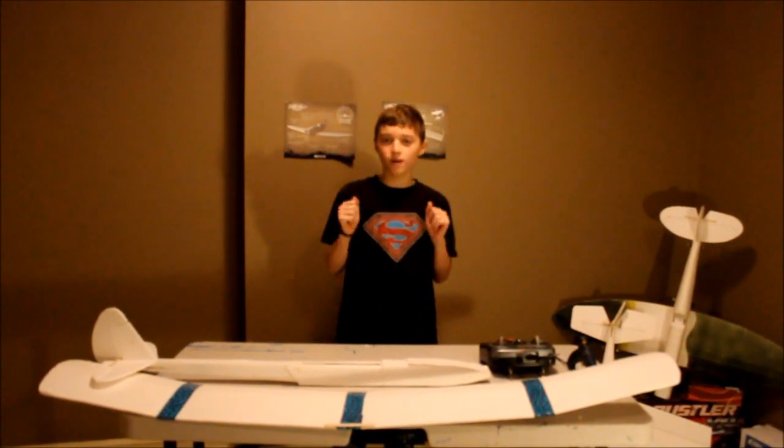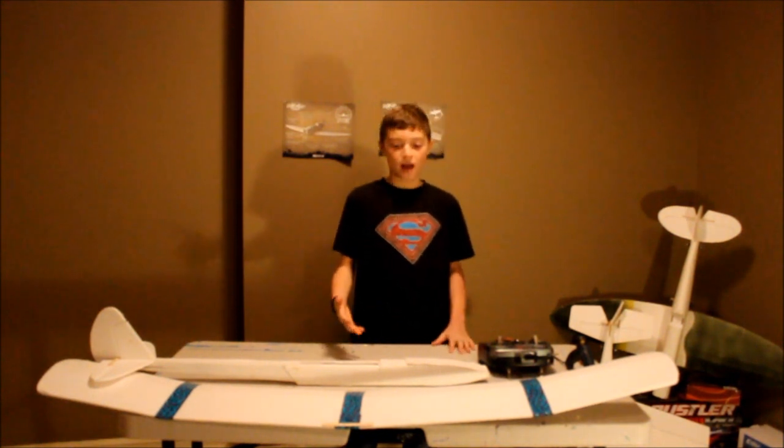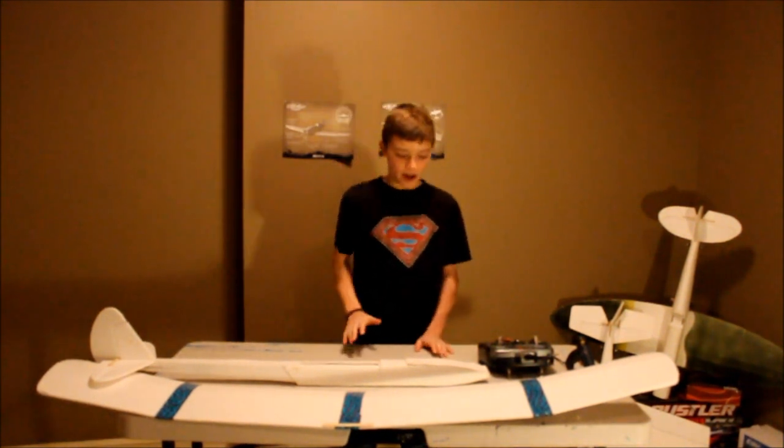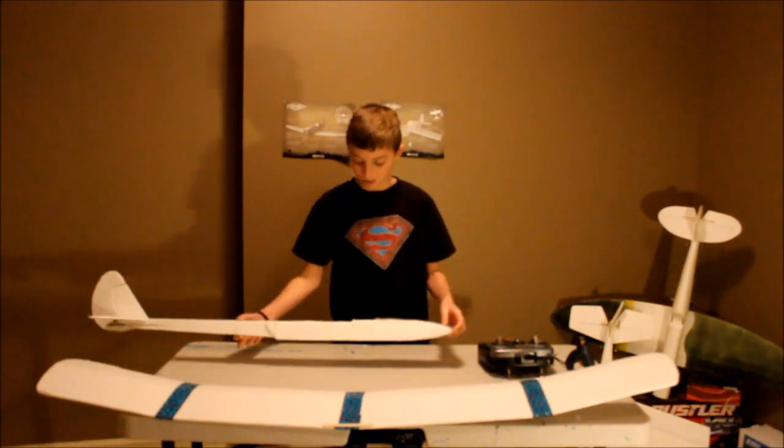Hey guys, this is FPV of RC, and today we will be doing a tutorial and a tip on how to prepare your foam core, most likely a FlightTest plane.